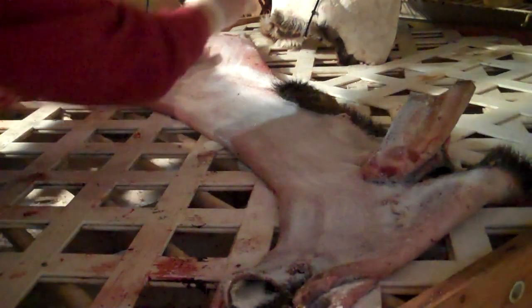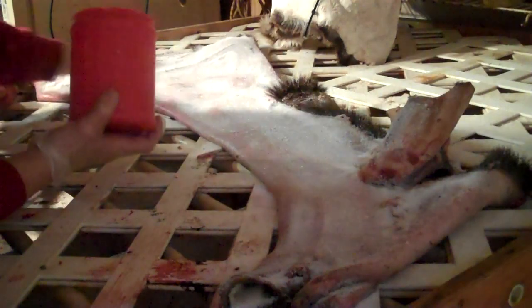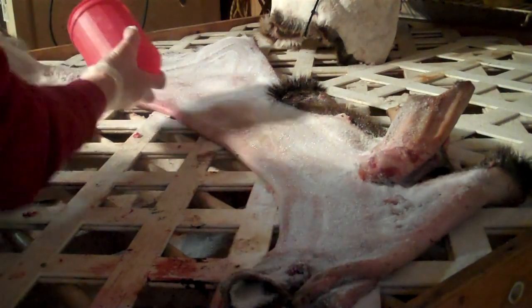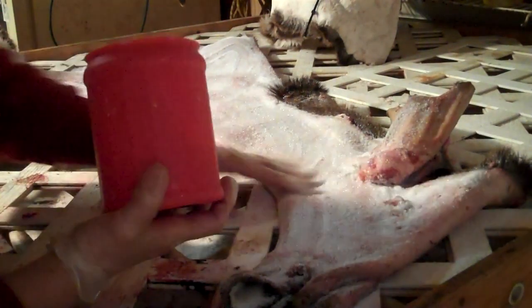I will salt this tonight and it will sit overnight. Then tomorrow evening I'll shake all this wet salt off and salt it again. Then I'll just kind of monitor it.